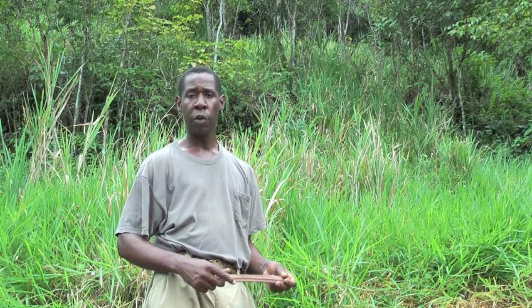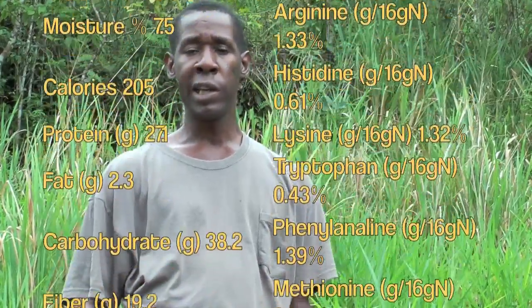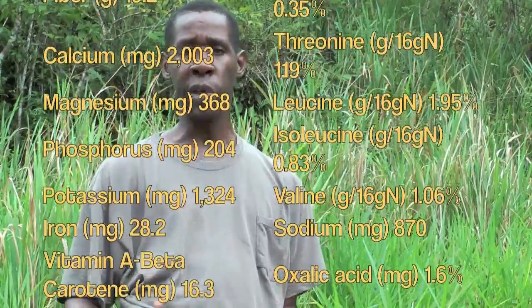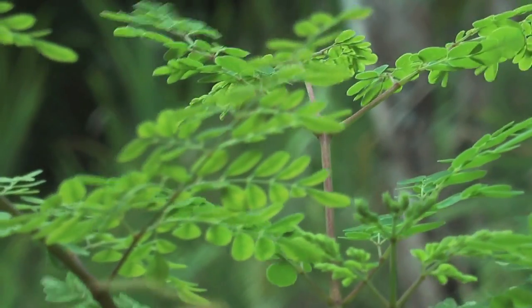With a well-mature tree, you get pods like these. The pods come young and green — you can use them like a string bean, or just cook the leaf. It's flexible. You have more iron than spinach, more potassium than banana, and more vitamin A than carrots, so it's really a good plant to use.